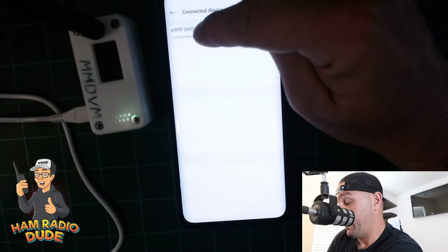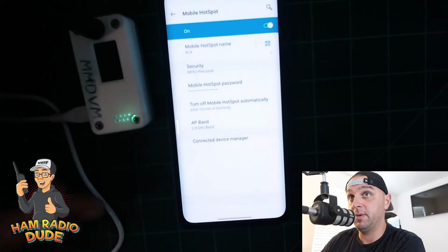One of them happens to be W9FFF, which is great because that's the name of my hotspot. Since my phone hotspot shows that the MMDVM — my ham radio hotspot — is connected, all I want to do now is use my Yaesu radio and try to connect to the WiresX function while on my Pi-Star frequency. I hit WiresX, and that's a good sign — it's connected, gives me a room list, and I can select a room to connect to.